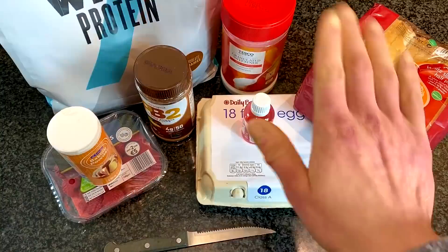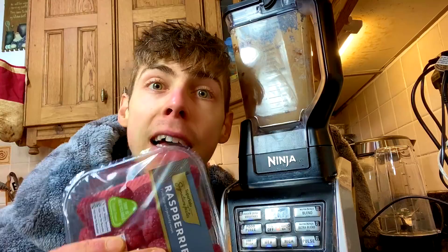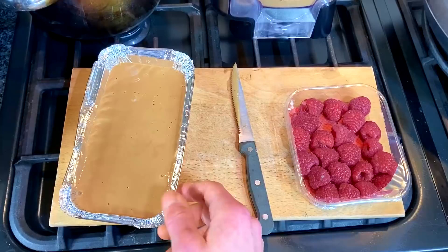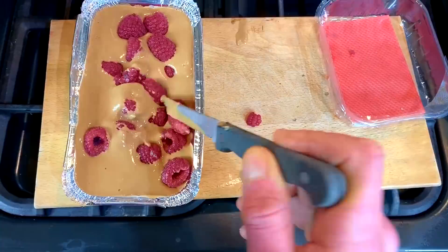This recipe is super, super easy. You're going to put everything into the Ninja, except the raspberries. Then you pour the mixture — it comes out beautifully — into an oven cake dish. Get your raspberries, about 125 grams, pop them in there, get a knife, and just mix them in so they sort of go into the bake.